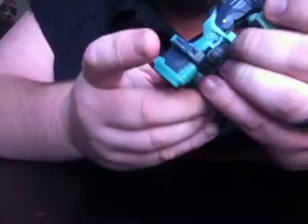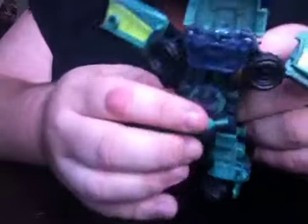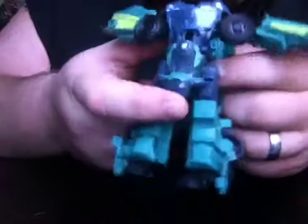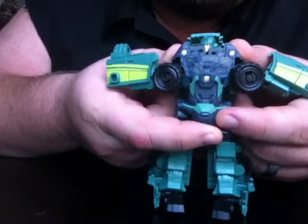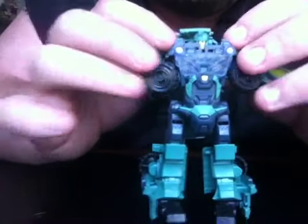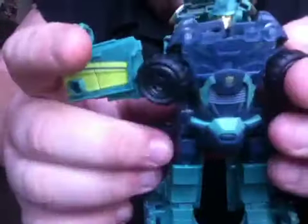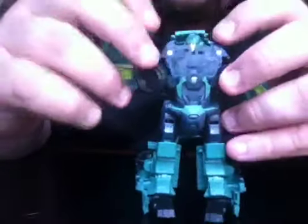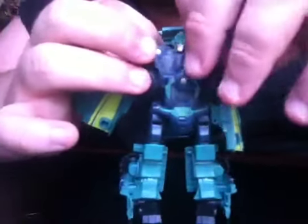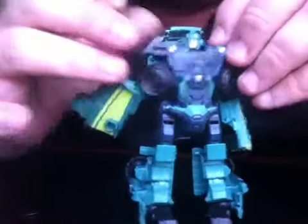You'll notice his crotch hangs real low right here, and the easy way to fix that is just push straight up, and you will see that his head pops up when you do that. These two little pieces right here — where the headlights are — do slide out to make room for his face. As you can see, they're blocking his face right here in the front. So you just roll the arms down to make sure there's enough clearance for them, and then those slide straight out to the side.